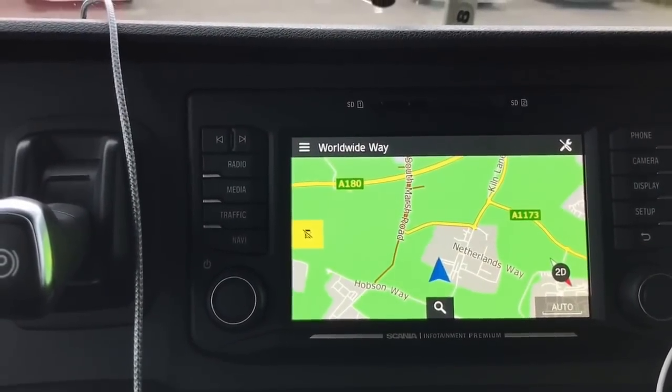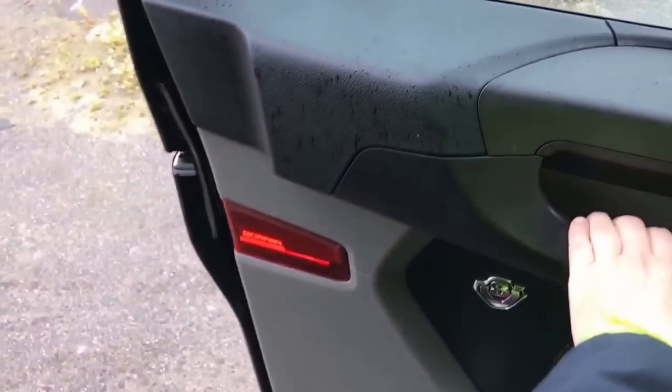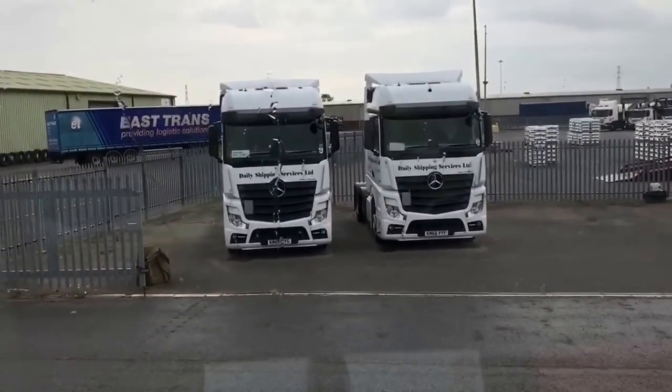I was going to mention something else there. Oh, this is good — listen to this. This is like a luxury car. The door doesn't do that tinny slam Scania used to have. It sounds like a top-of-the-range BMW.